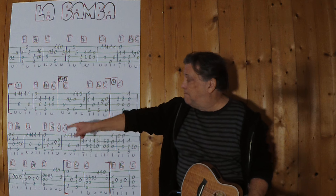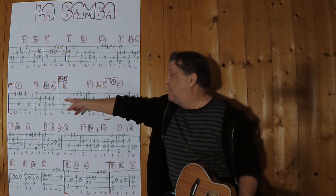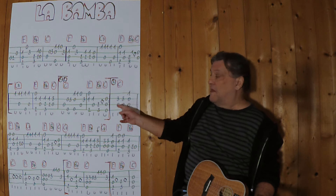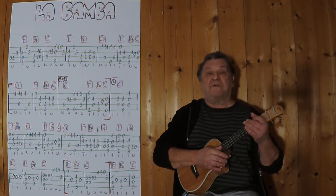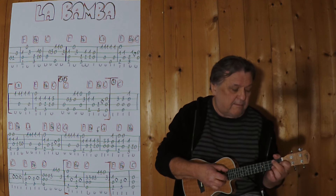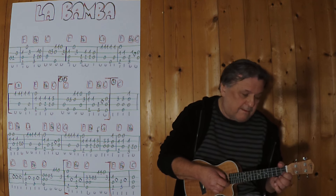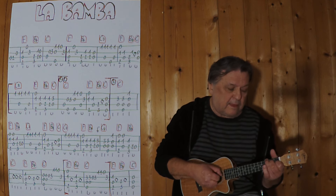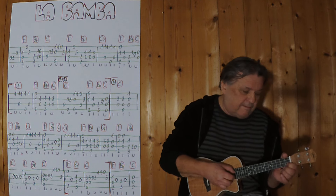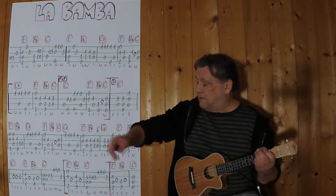Jetzt kommt der neue Teil – die ersten zwei Takte wiederholen sich. Erster Schluss, Wiederholung, zweiter Schluss, genau gleich, Wiederholung, und dann kommt der dritte Schluss. Ich spiele jetzt die komplette Zeile im langsamen Tempo.